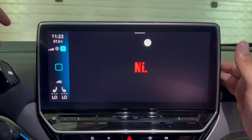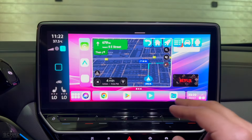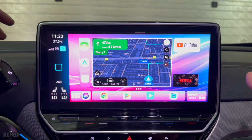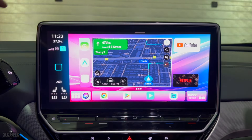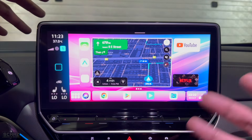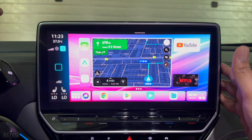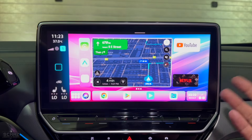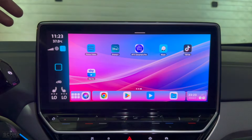You can also play Netflix — just log into your account to enjoy it in your car. Another nice feature is the video-in-motion function, which allows video content to play while the car is moving or driving, though I strongly advise against watching video while driving as it is very dangerous. You can also use Disney Plus, HBO, and Prime Video if you have login details.